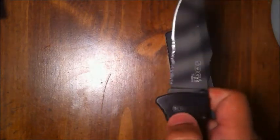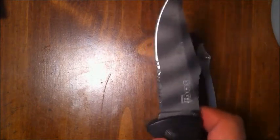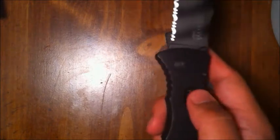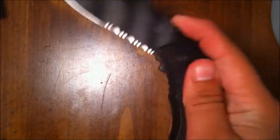With the SOG Trident, still one of my favorite blades, I love that I can deploy it rapidly — just get my thumb in there enough to hit the stud and push it up. But where it falls short is closing it. That little stud is a little shallow, and trying to close it with a gloved hand is more difficult.